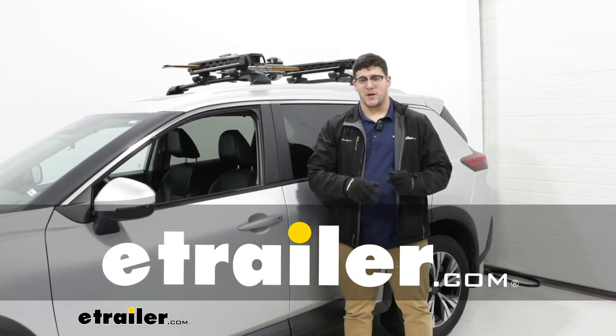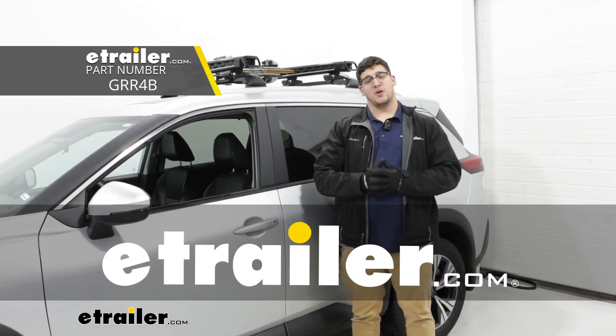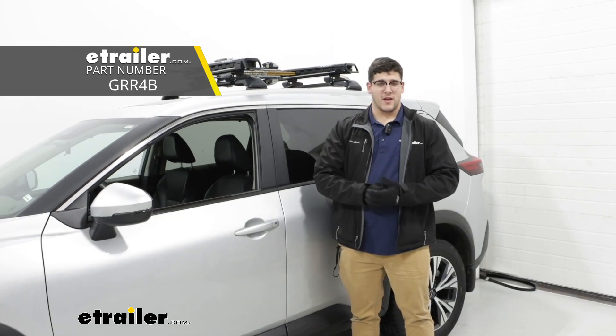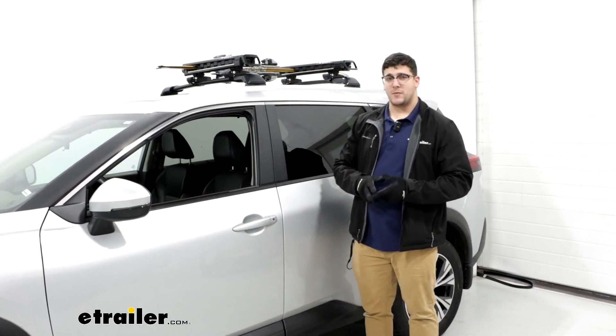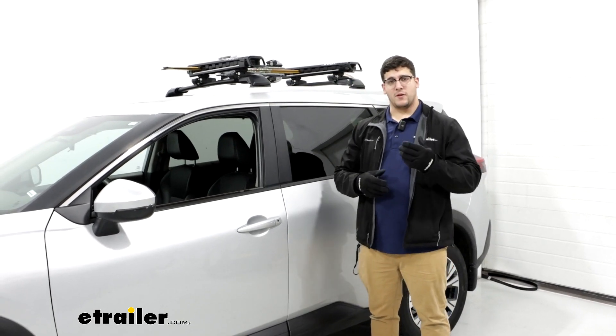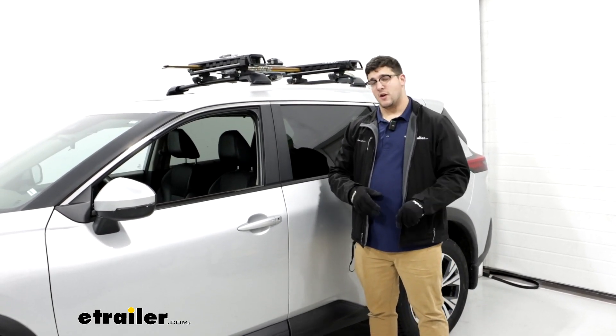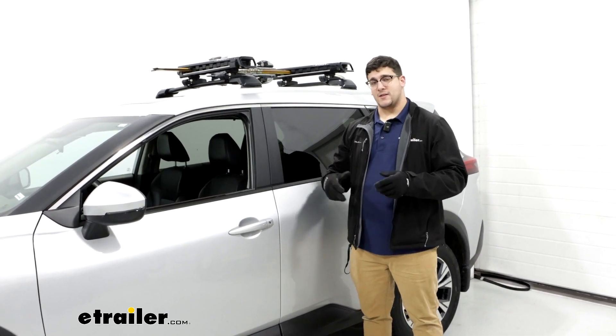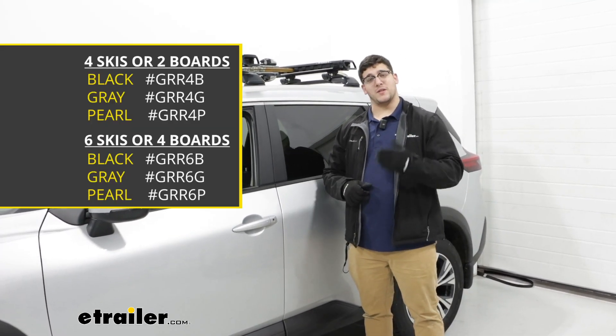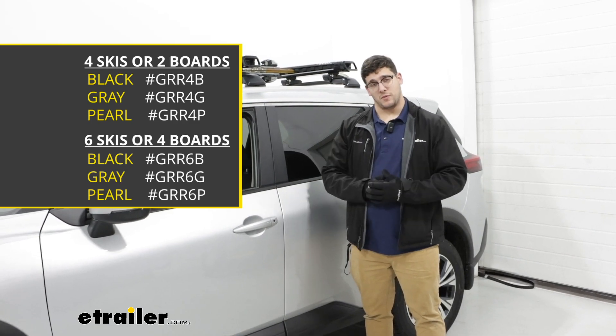Hi, Matt with E-Trailer, and today we're going to talk about the Kuat Grip Ski and Snowboard Carrier on top of our 2022 Nissan Rogue. The one we have today is going to be a great option for you if you're looking at carrying four skis or two snowboards on top of your vehicle. You can also get this in a larger size carrying up to six skis and four snowboards.